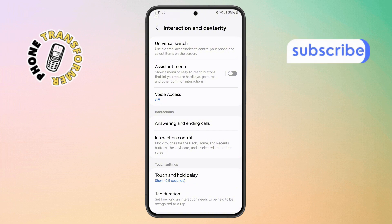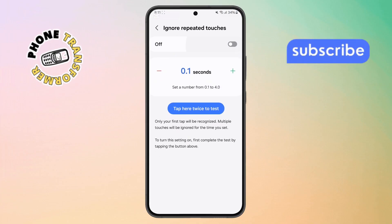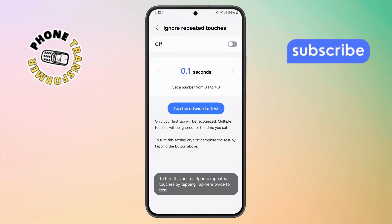Step 6. Now look for the setting called Ignore Repeated Touches. If it's turned on, go ahead and turn it off. This feature can sometimes block double taps from registering.